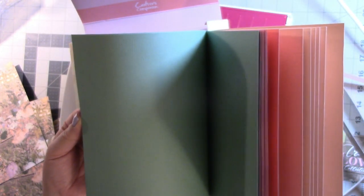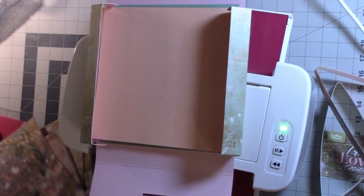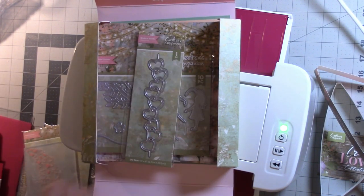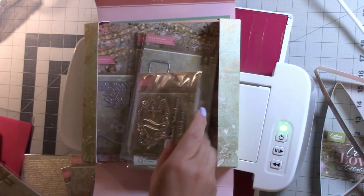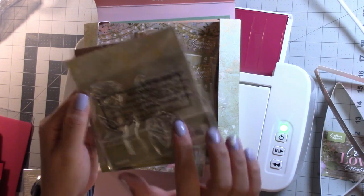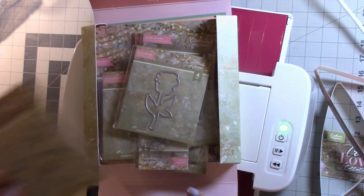This is the coordinating cardstock that goes with the patterned paper. Some very pretty colors — especially lately their cardstock is phenomenal. Everything mixes and matches, all the solid colors go with the colors in their patterned cardstock. So there are the four die pieces in the front and the three stamps in the back, plus coordinating stamps, so it is indeed ten pieces.